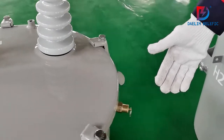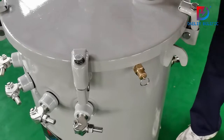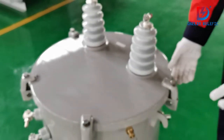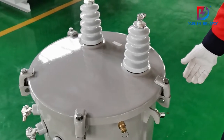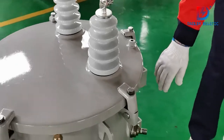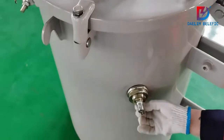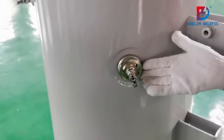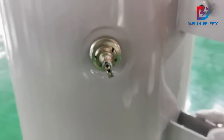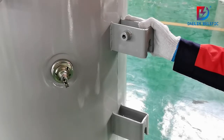This is a pressure relief device. On both sides we have lifting lugs — two lifting lugs in total. Here is the tap changer, also with five positions generally. And these are the brackets for mounting on the pole.